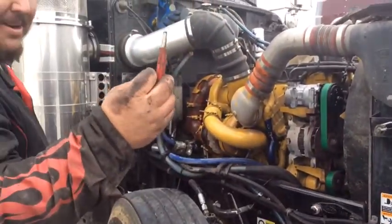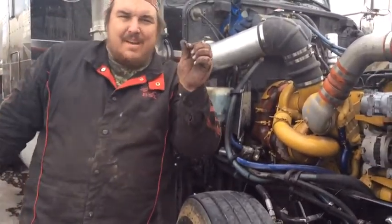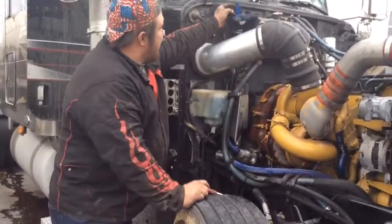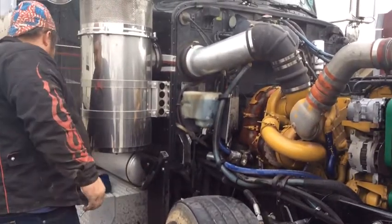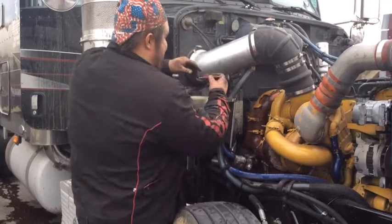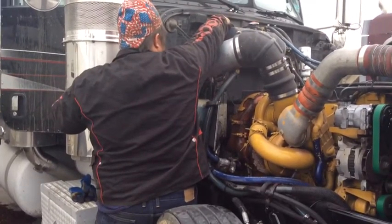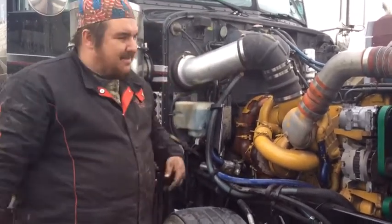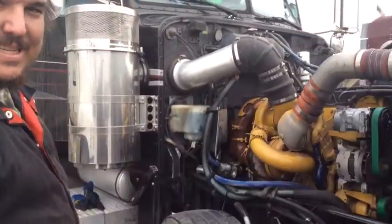Last thing to do. Take your cap — you should have taken it out at the beginning. Put that on there so no dirt can get down there. Drop it back in, tighten it down, and charge it. That's how you fix an AC. See you next time.